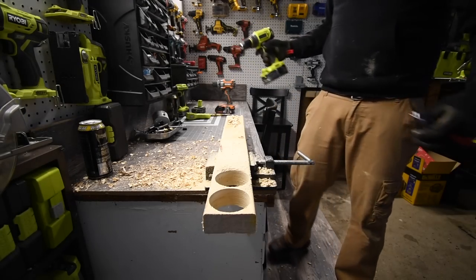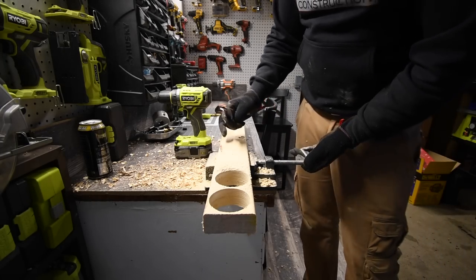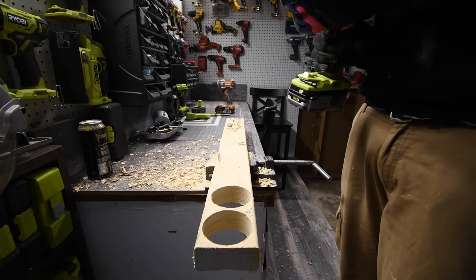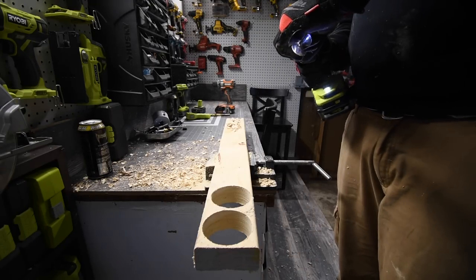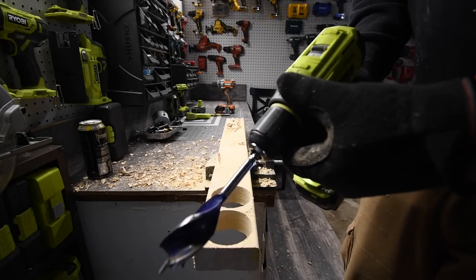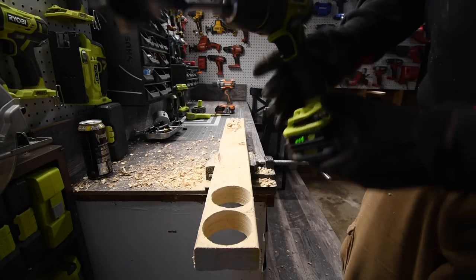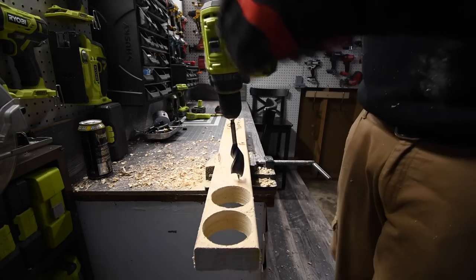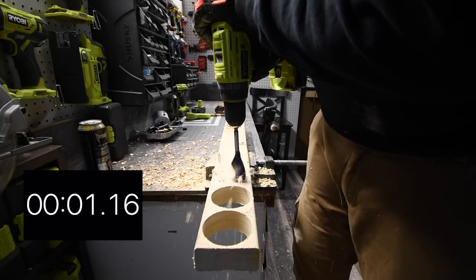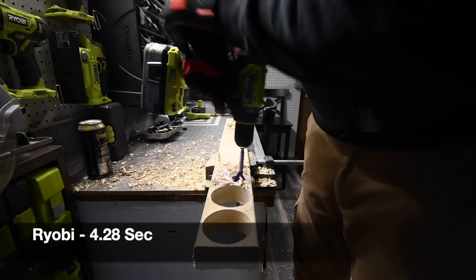We are going to do one hole with the one-and-a-quarter inch speed bore. We're going to use speed one because I know this cannot handle speed two. Speed one, on drill, battery is at three bars. Time!